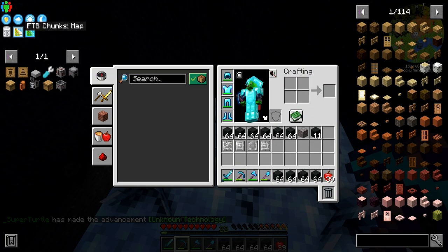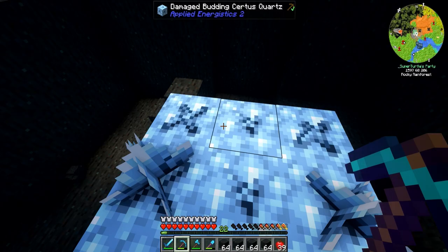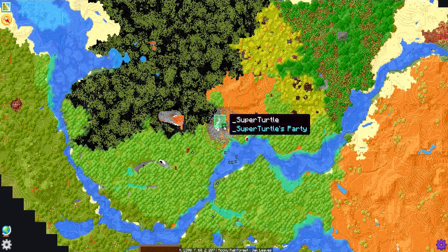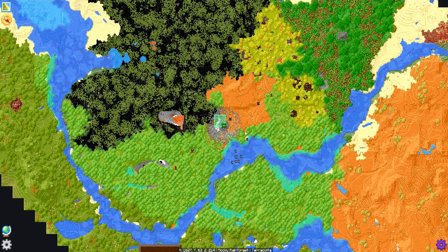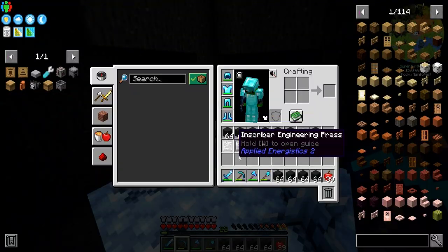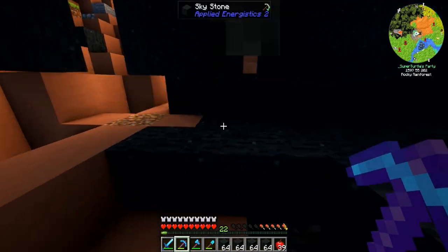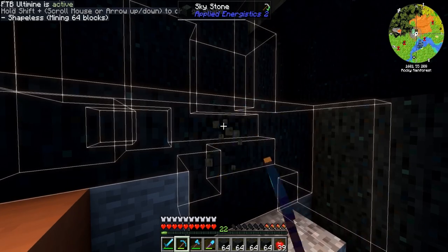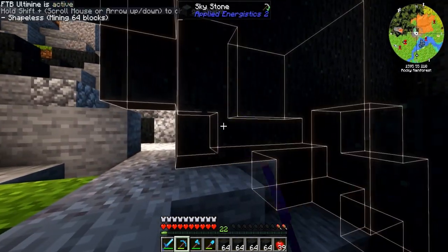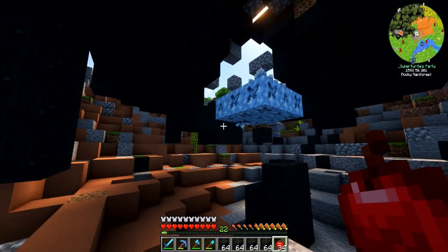I'm going to chunk load this and set up a waystone here so I can teleport back and mine these guys up. We need them to grow. I'm going to mine some more of these because I like sky stone and we're going to need it later on for Applied Energistics 2. I'll finish up mining all of this and then we'll be back at the base.